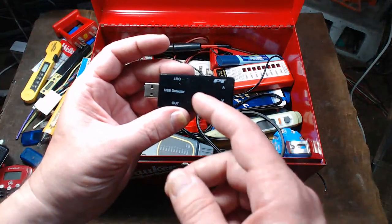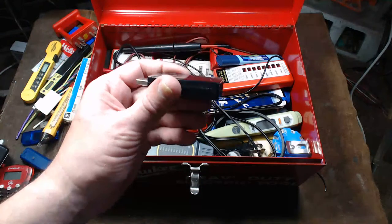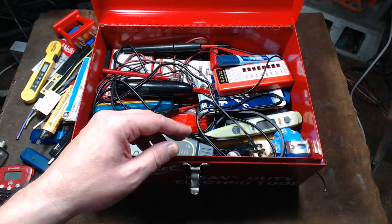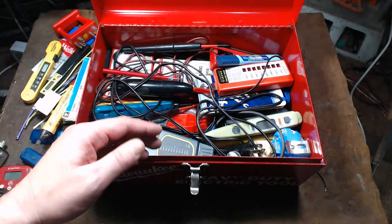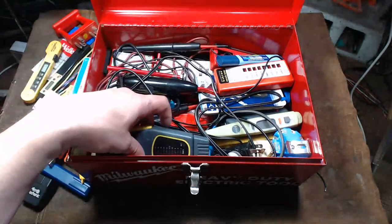I've got a cheap USB voltage and amperage tester — it was a cheesy one until I got some of the nicer units. And anybody who misses part of the live stream can of course go back and watch it.